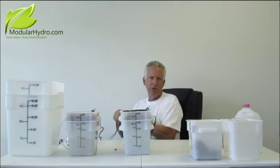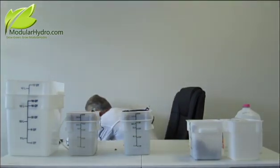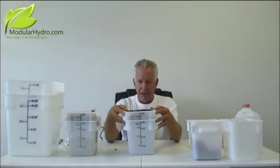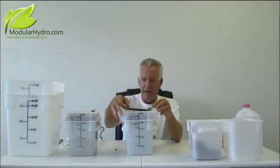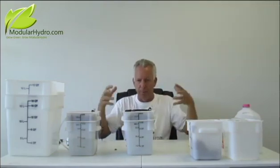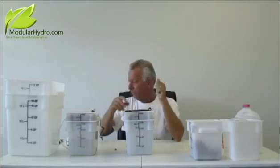This is start to finish — only about two, two and a half minutes for this entire system. That's pretty phenomenal. So we plug the system in — it is now up and running. As you can see, the water is pouring out and the pump is priming. It might take a minute or two until the pump primes since it's brand new.